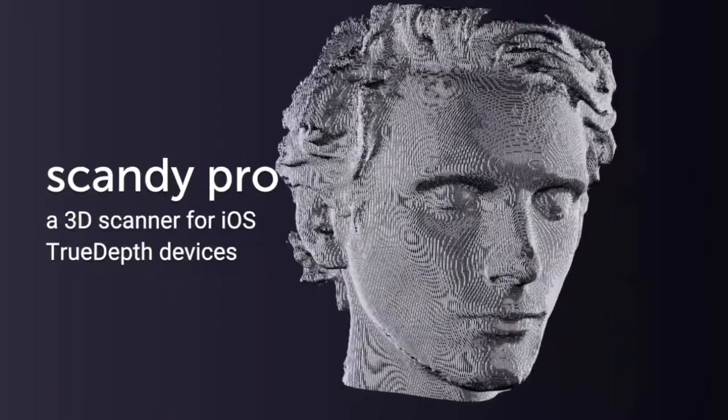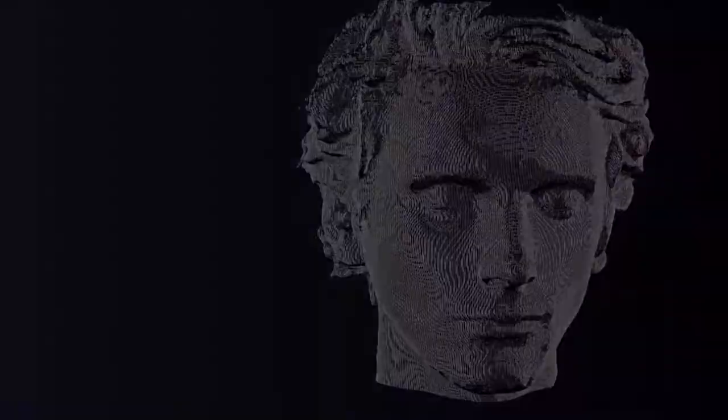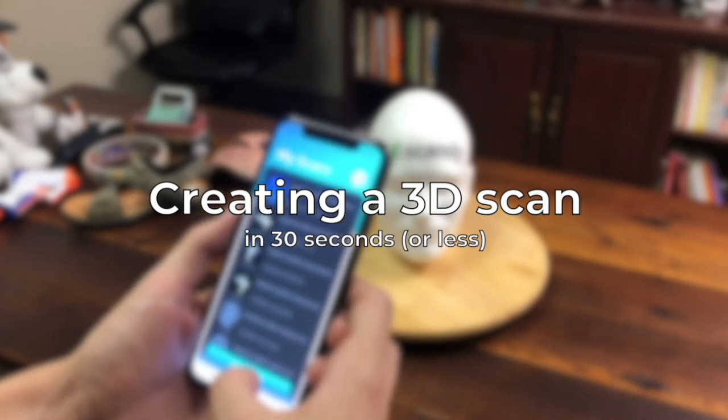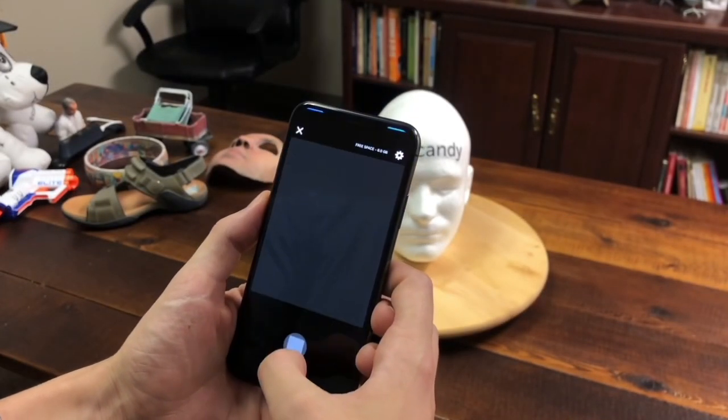It's a subscription model app, which is kind of annoying that all apps are subscriptions nowadays, but it's just the way of things. And I've been using it a lot, so it's been making sense for me.